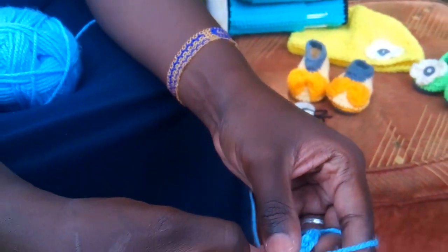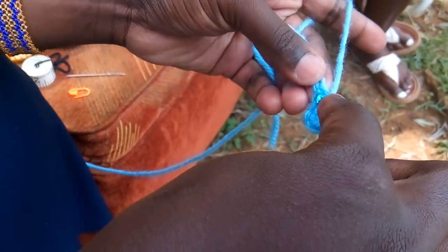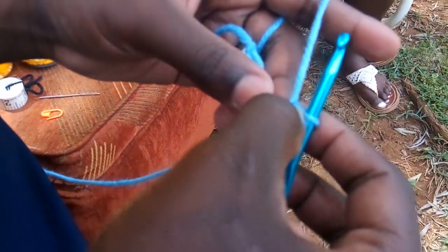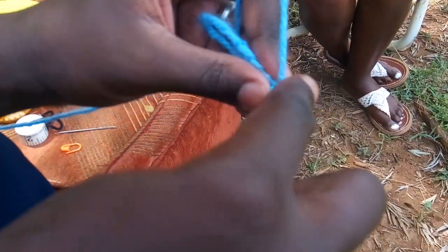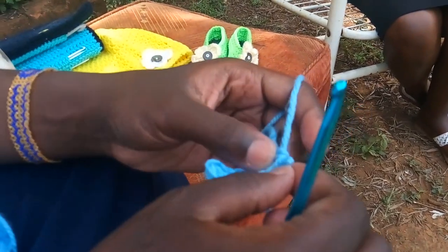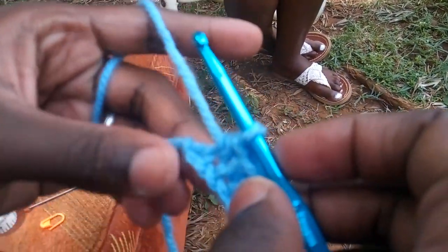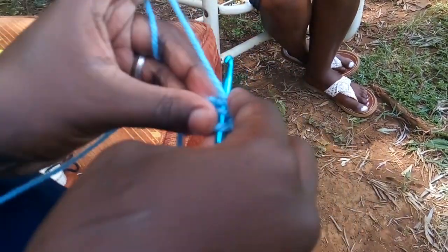Then you will yarn over and go into the next stitch. The stitches usually look almost like this if you hold it like this. So you will go into the next stitch, first loop, yarn over and pull through three — that's one into the next stitch. When you have finished five half double crochets, this is what it should look like. Then you will continue — you should be remaining with only one stitch. Yarn over, in the last stitch we will do six half double crochets in the very same stitch.